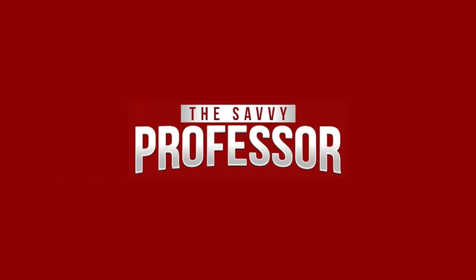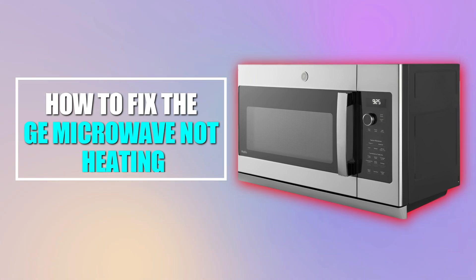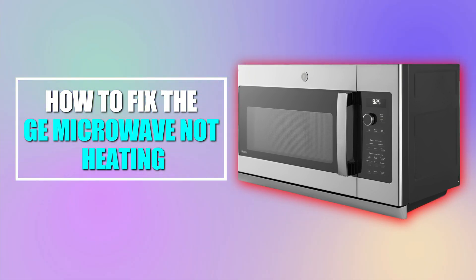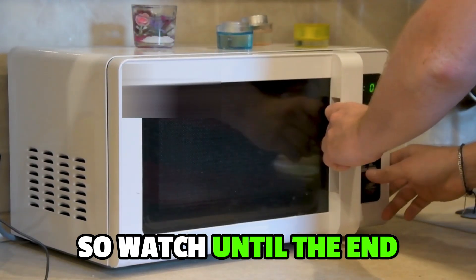Hi, this is Sarah from The Savvy Professor, and in today's video we'll talk about how to fix the GE microwave not heating. This video will take you through ways to do so and more, so watch until the end.